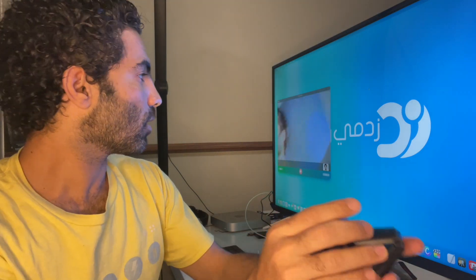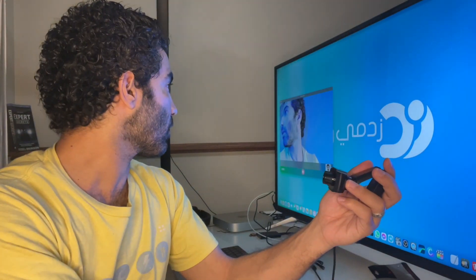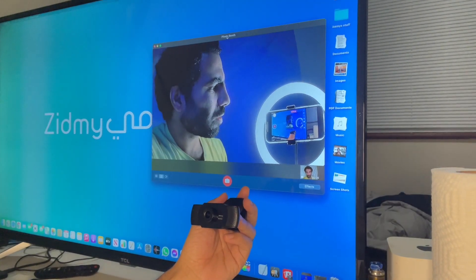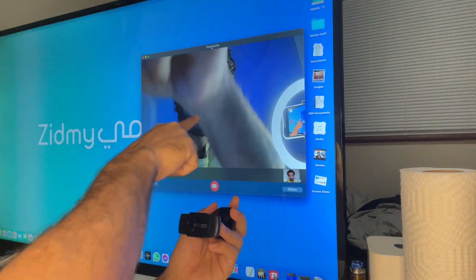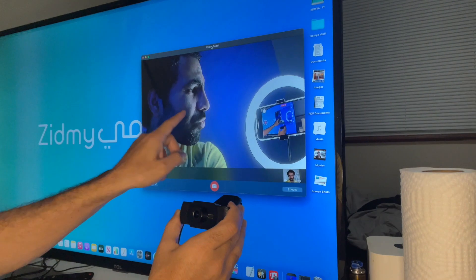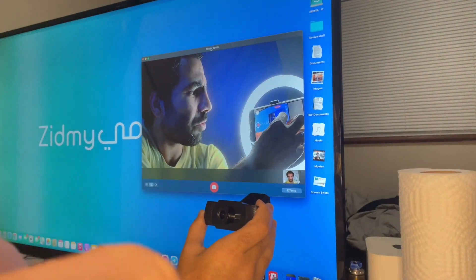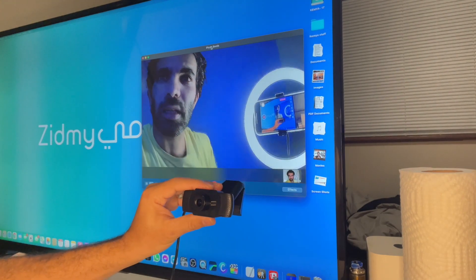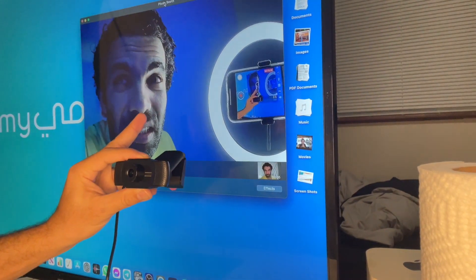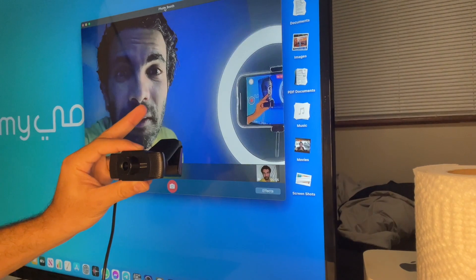Okay, so here I am — look at this quality. It's not good at all, it's pixelated everywhere. You can see the skin is broken and everything is really really bad. I tried to zoom in but I cannot zoom in at all. I just want you to see how bad it is — the pixels are broken everywhere.